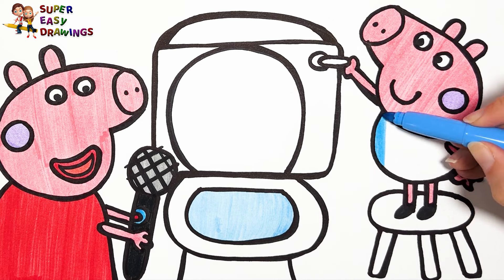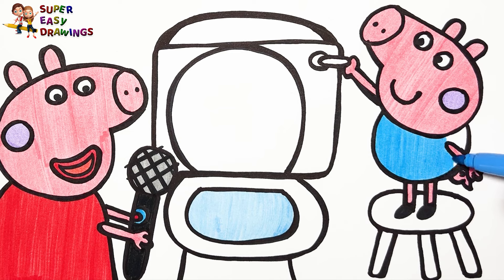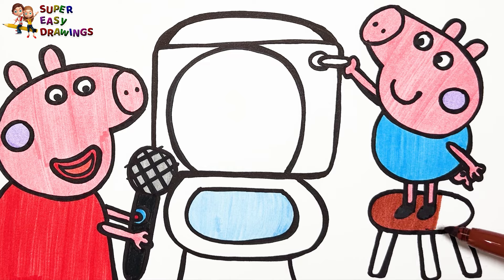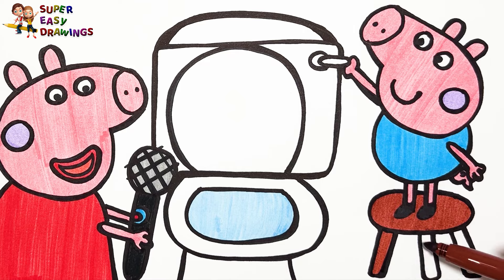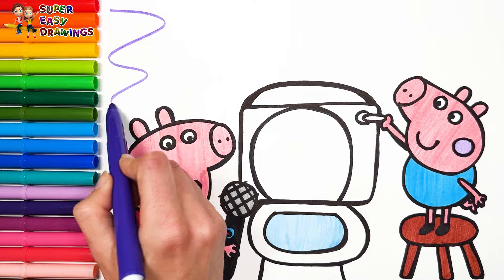Finally I use this blue marker for his outfit. For the stool I use brown. Finally I use the color purple in the background.